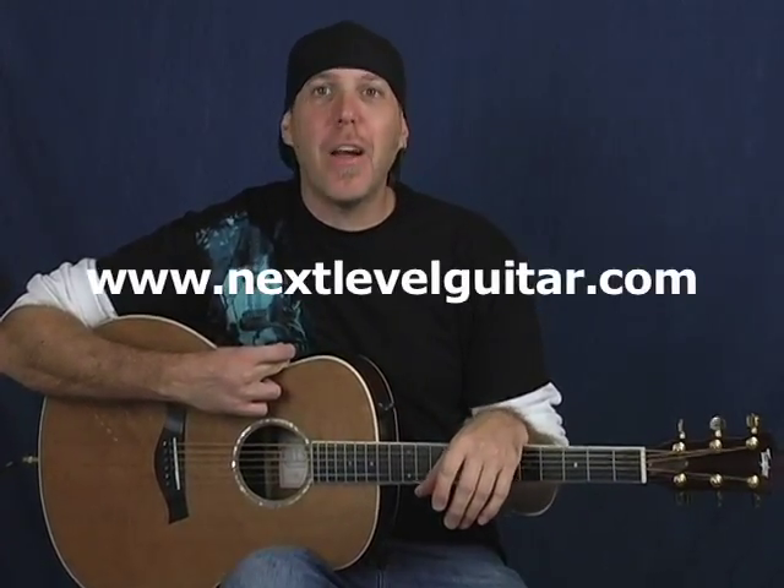Hey, what's up good people? David Taub here from NextLevelGuitar.com. How you doing? Hope all is well and I hope your guitar journey is going famously. Today I'd like to do a little beginner lesson on how to get your chord changing to the next level.